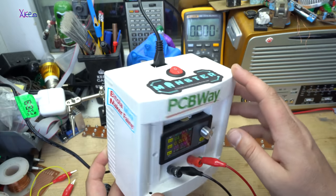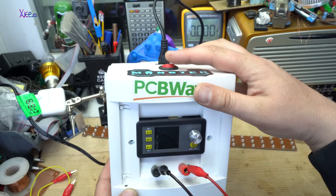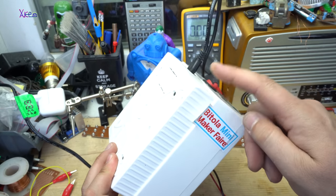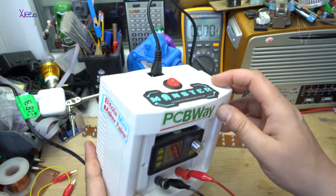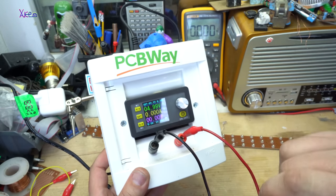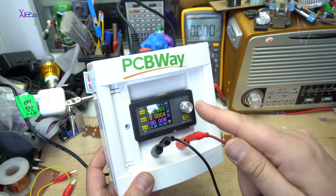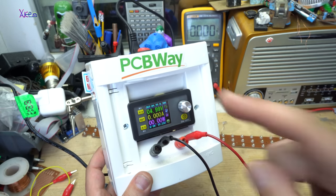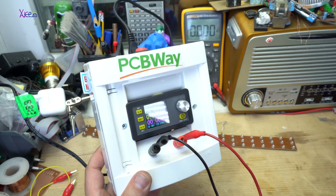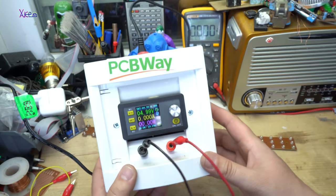We're going to charge it with my homemade digital power supply. It's a simple design — inside there is a power adapter from a laptop, the main switch, a digital voltmeter, ammeter, and adjustable voltage and adjustable amperes. This model costs around 30 dollars on eBay.